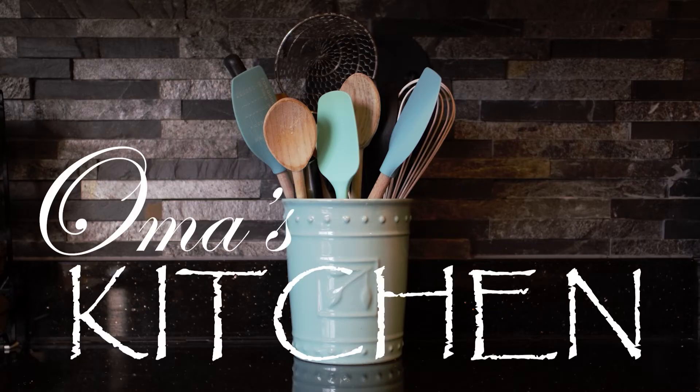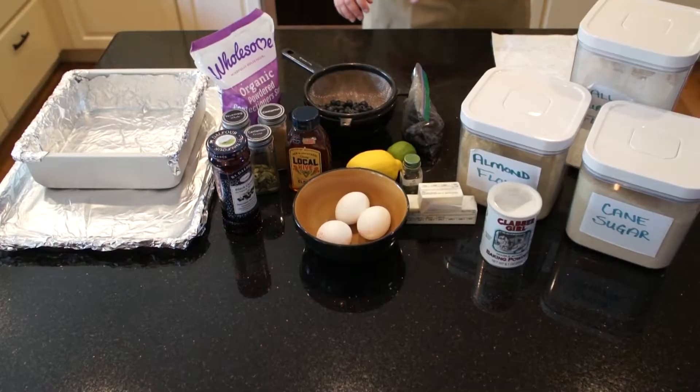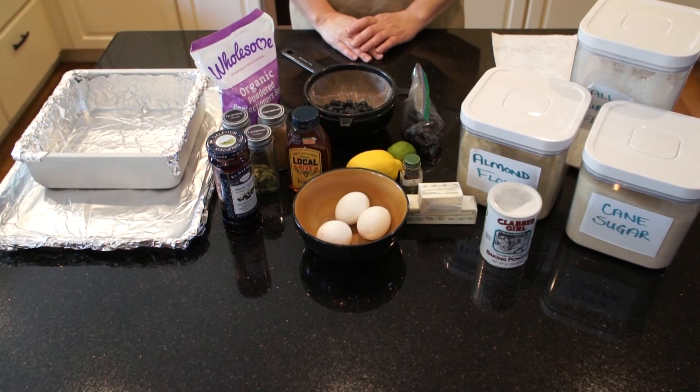Hi, welcome to Oma's Kitchen. Today we're going to make a gluten-free cake that I have named Danny Cake after my friend Danielle, who is gluten intolerant. This is a cake anyone who is gluten intolerant can make at home.